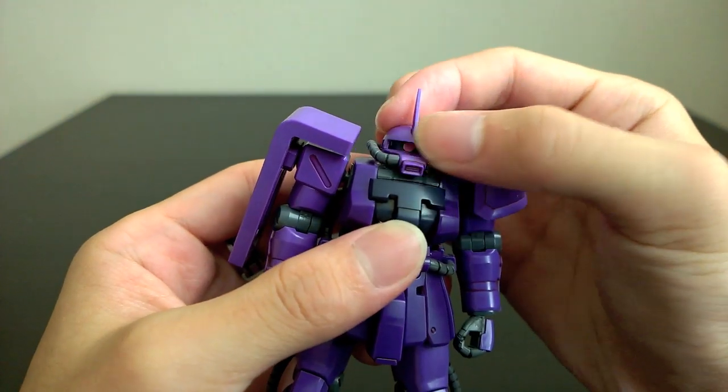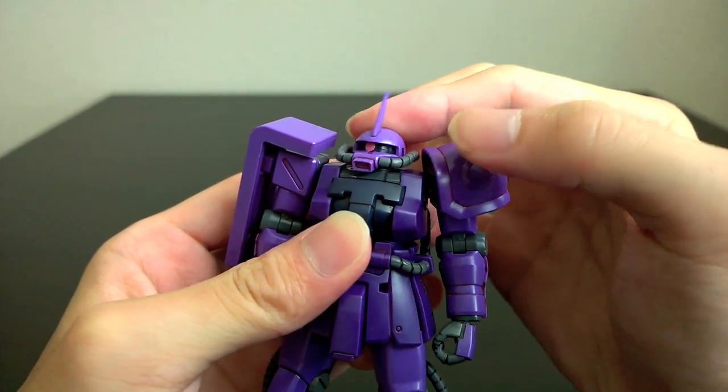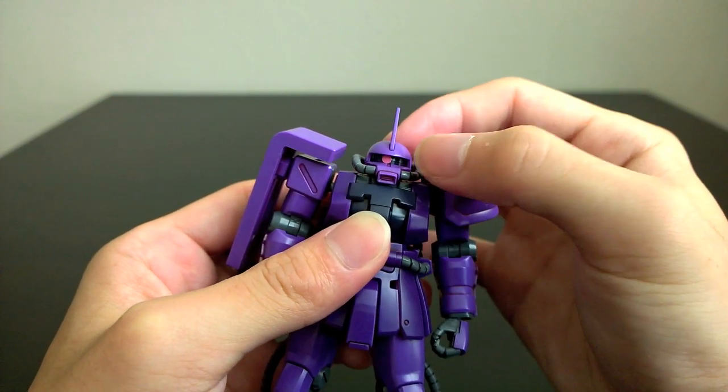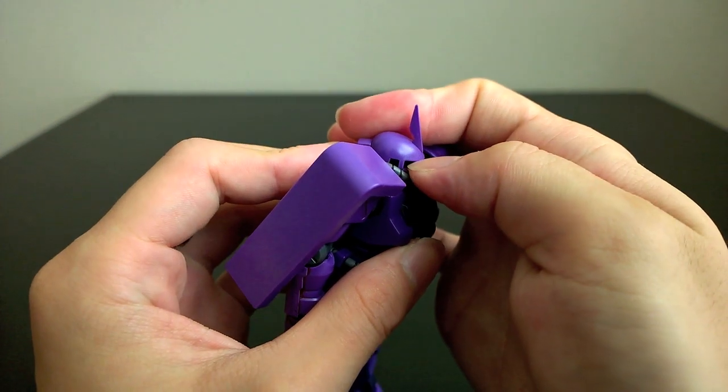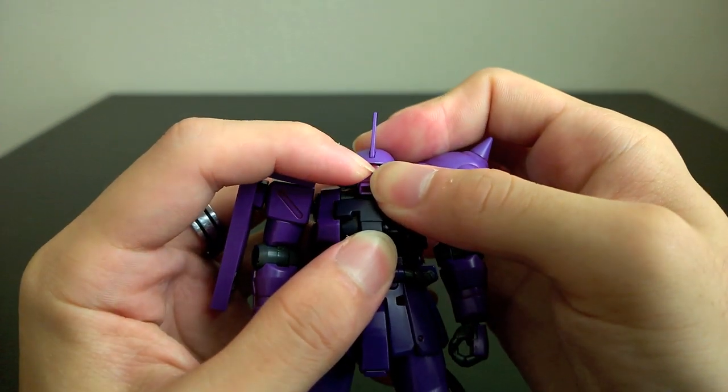As for articulation, you have the head on a small double-jointed neck. It doesn't move too much, but you can turn it. The eye in there does rotate — you can see that if I reach in and make it turn.